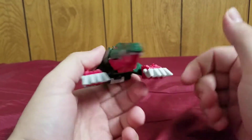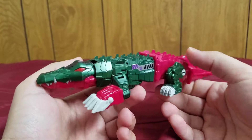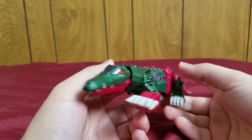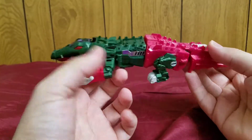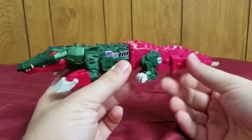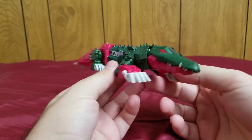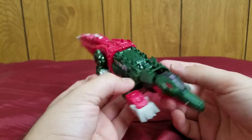Yeah, this is Skull Smasher. Back off — we'll get to that, we're not there yet. He's gonna talk a bit about the gator mode. What do you think of his gator mode, Jackie? Johnny, what do you think of his gator mode?